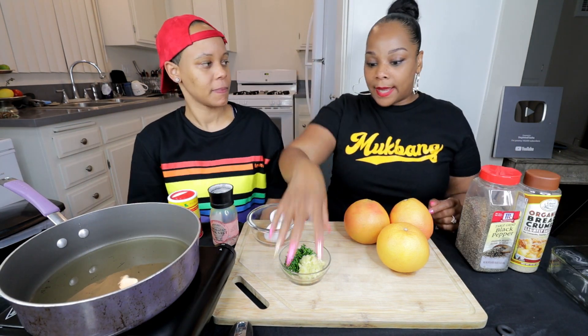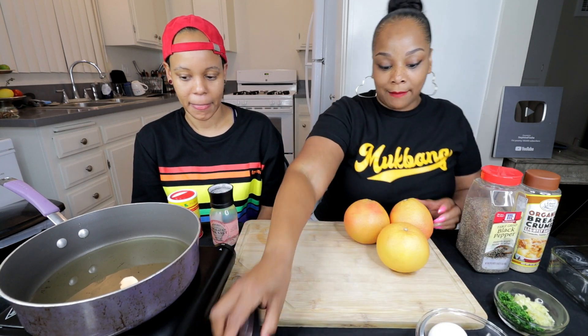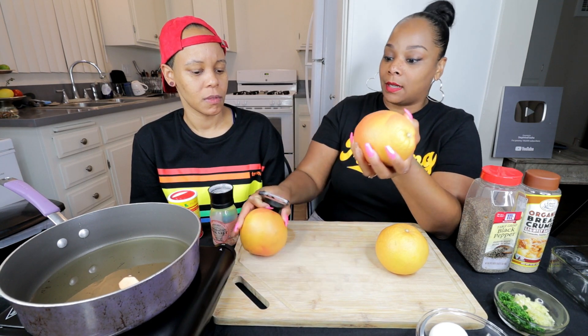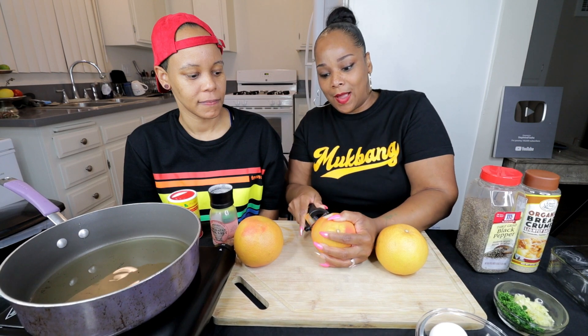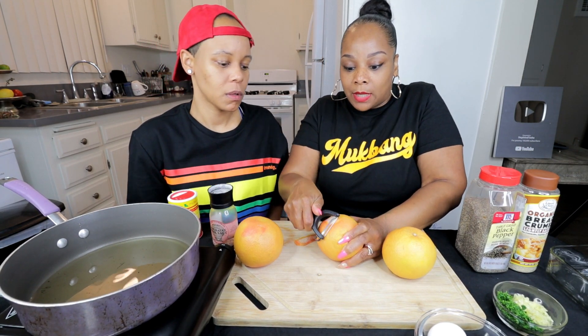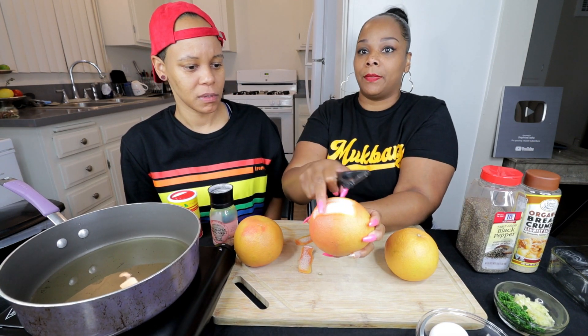So the next thing you want to do is peel your grapefruits. You're going to get off the top layer — you're not going to take it all off because you want the inside. I don't know what that inside is called. Oh, this is tough. I didn't expect this to be so hard to take off, but you want to take that first layer off — you're basically going to be frying up the white part.